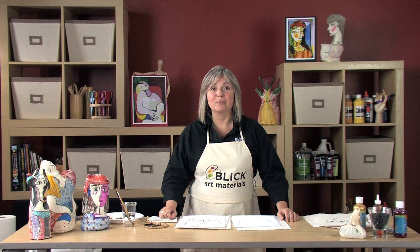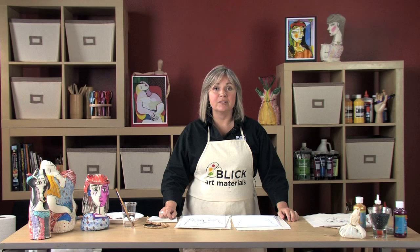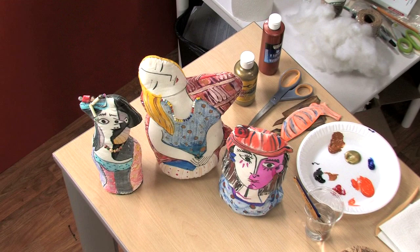I'm Mary Skydema for Blick Art Materials. Most everyone is familiar with the paintings of Pablo Picasso, but did you know he was also a sculptor? In this project, we're going to combine the simplified style of Picasso's early Cubist period with soft sculpture.